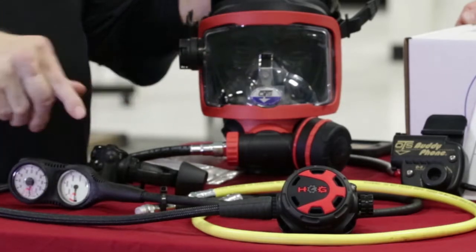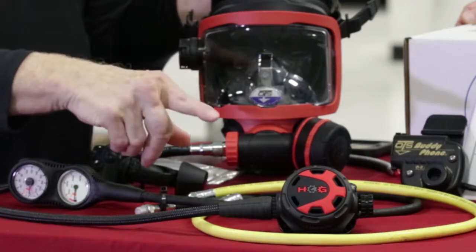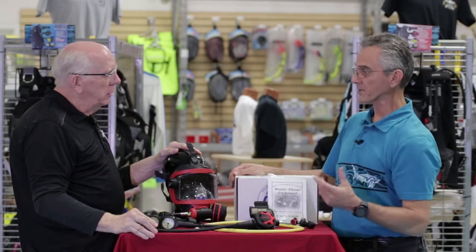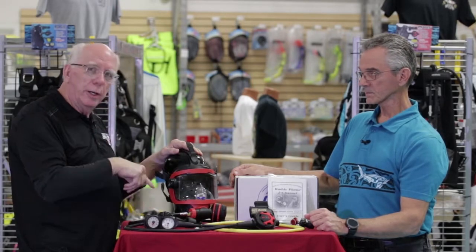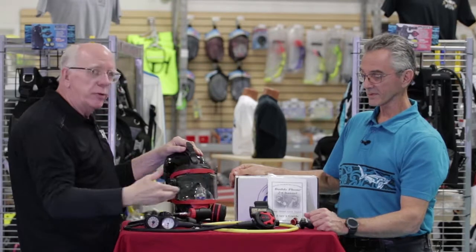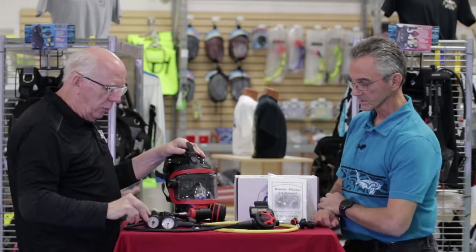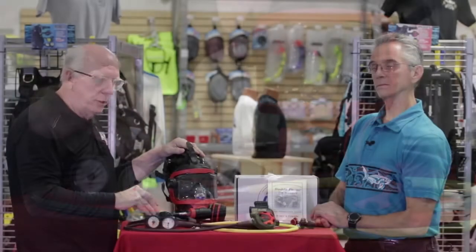So you see this is basically a complete regulator by itself. It also comes with the HOG Classic 2.0 fully adjustable second stage. In this application, this second stage becomes the octo, so you would add a yellow hose to signify that. We replace the braided hose with a yellow rubber hose so it signifies it is an alternate air source octo, and we'll even put on a yellow purge cover for you at no cost. The package also comes with the compact submersible pressure gauge and depth gauge.